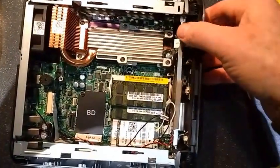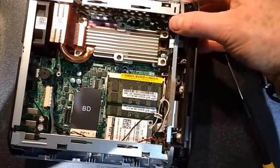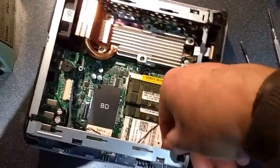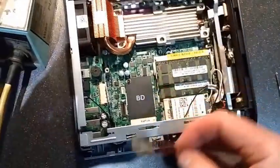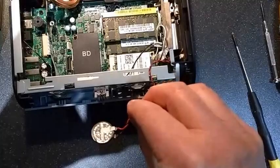Now the battery on this one is not a standard — well, it is a standard CR2032 battery — but it is not fitted in the normal way. It is actually clipped in underneath here, and I have already loosened this one off. As you can see it is on a cable, which is why we need the soldering iron.